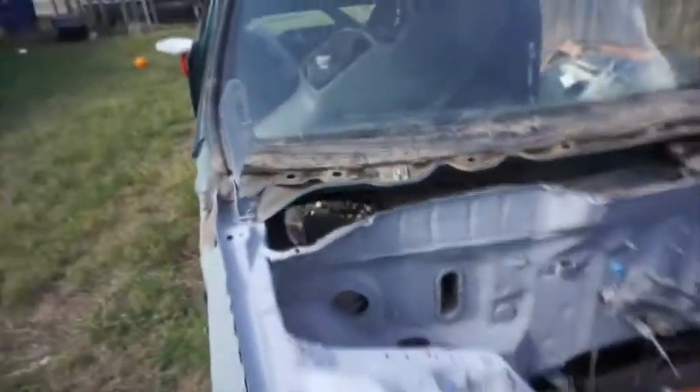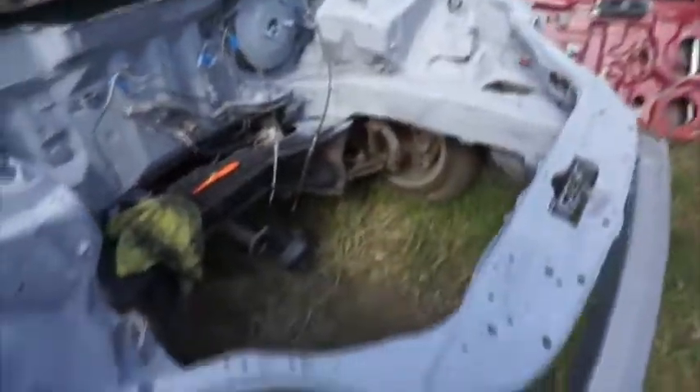I just finished wet sanding the engine bay, so now it's ready to paint. I'm gonna do that right now, and when it's done I'll show you guys. We got the first coat done — only doing one coat for right now, and this is how it looks.